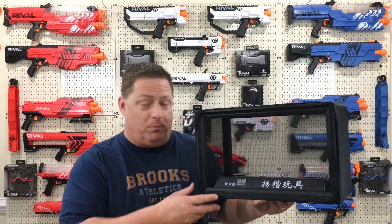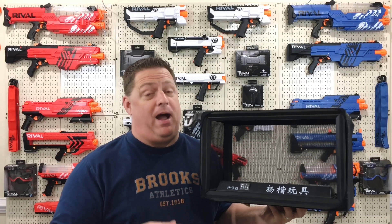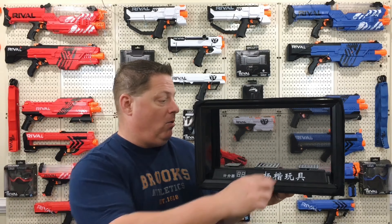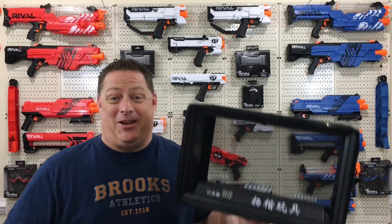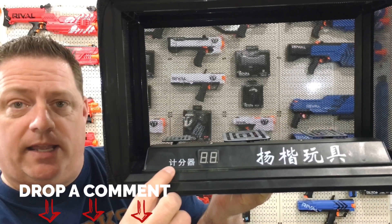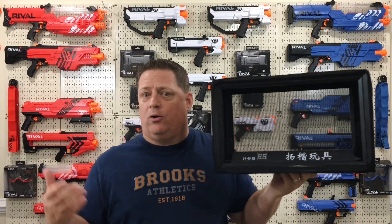All I can say is wow — I'm actually pretty impressed with this pop-up target from Light Take. It really held up well under four different types of ammo and four different powered blasters, firing darts anywhere from 50 feet per second up to about 100 feet per second. Does anybody know what these letters next to the counter translate to? I'd love to know — I honestly couldn't figure out what the counter was counting, since it didn't count hits.